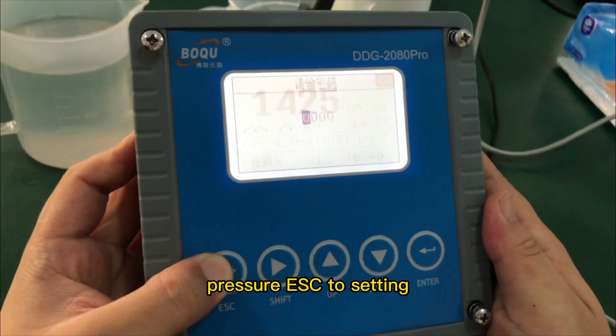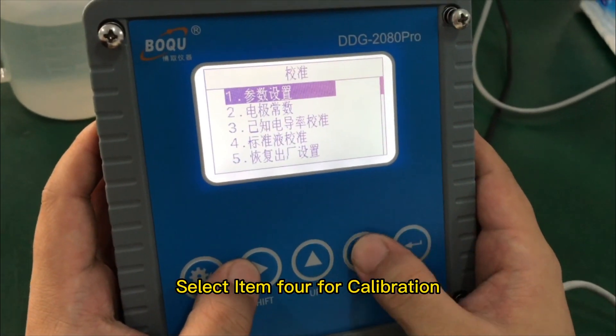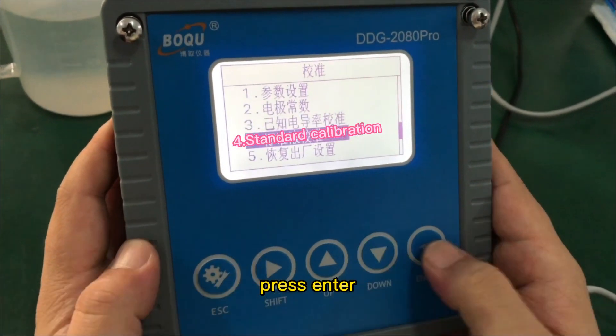Press ESC to go to settings. The password is 3900. Press Enter. Select item 4 for calibration and press Enter.